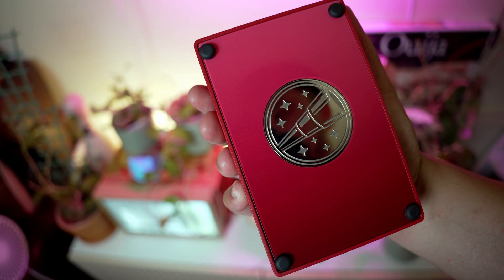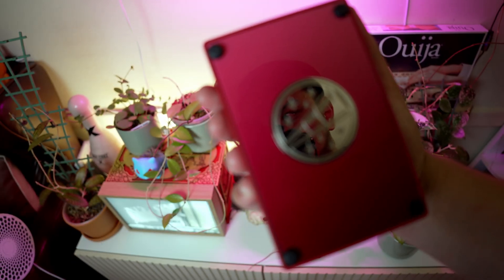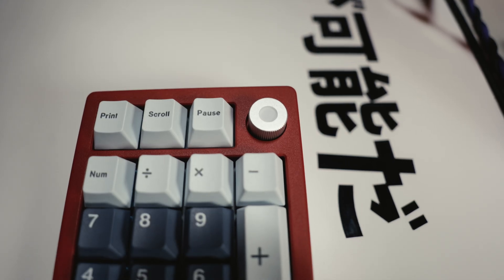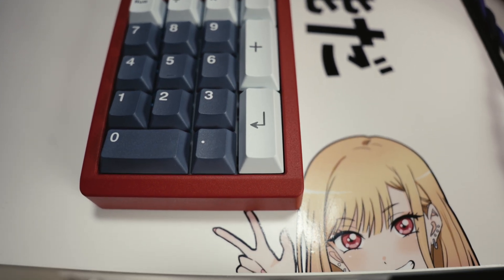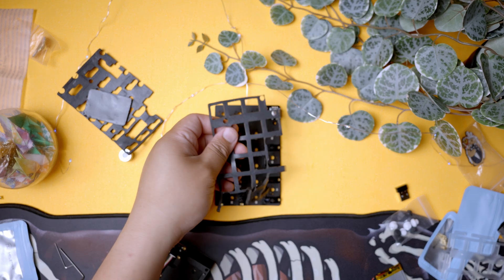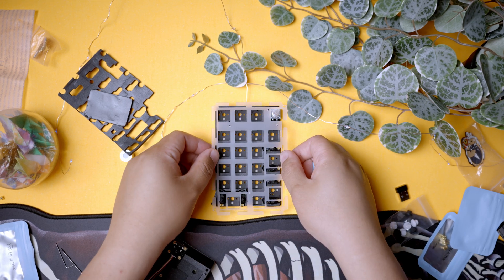The ZoomPad is fully VIA compatible, allowing you to unleash the full potential of this numpad. When it comes to Bluetooth and wireless options in the mechanical keyboard niche, they are normally not compatible with VIA — so this one being compatible with VIA is actually pretty convenient. Remap any key on four layers, including those night light knobs, and create powerful shortcuts and macros to define your custom commands with ease.